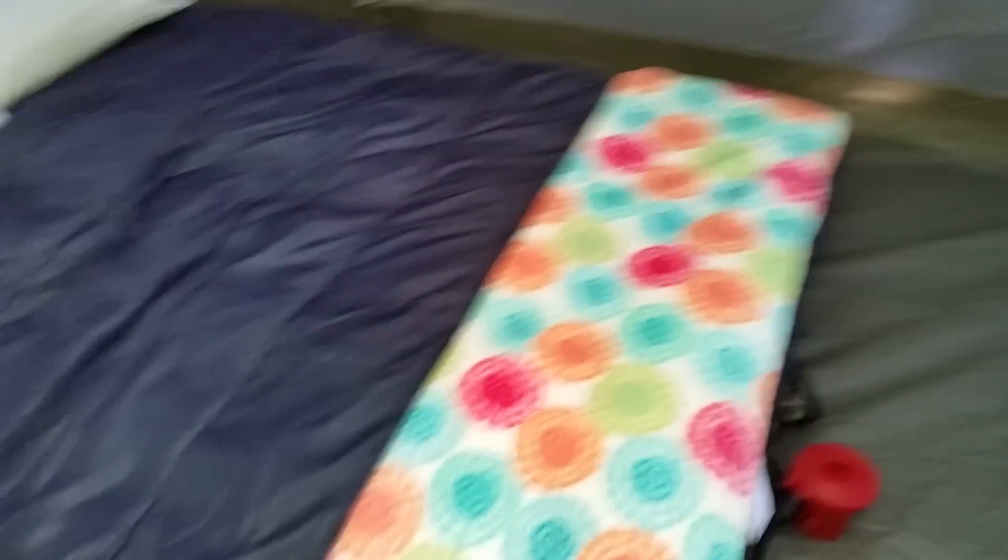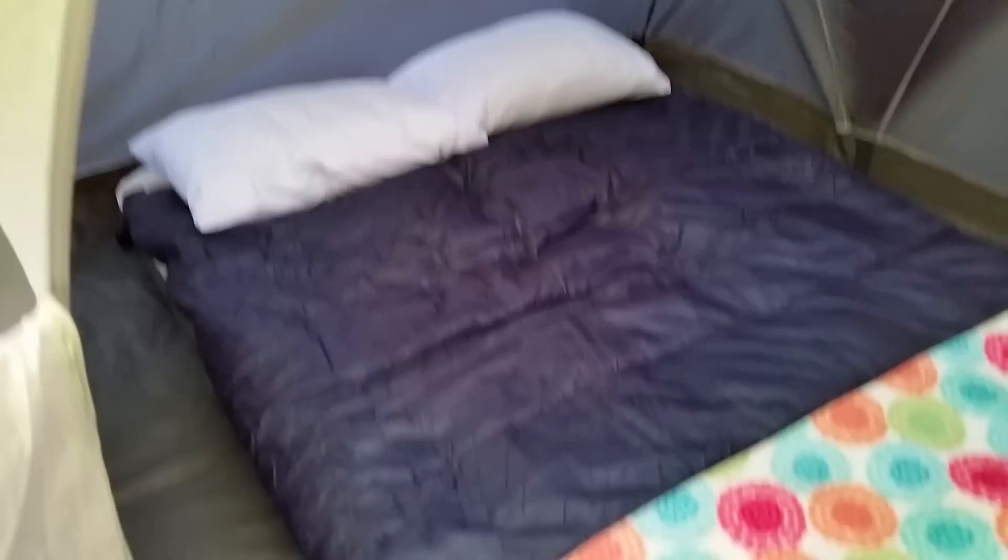Inside it's tall — I'm 6'2" and I fit in it. It actually claims to be a six-foot tall tent. This is a queen size air mattress and it fits just fine. You could actually fit another queen size air mattress right next to it, so it does fit two queen size air mattresses easily.